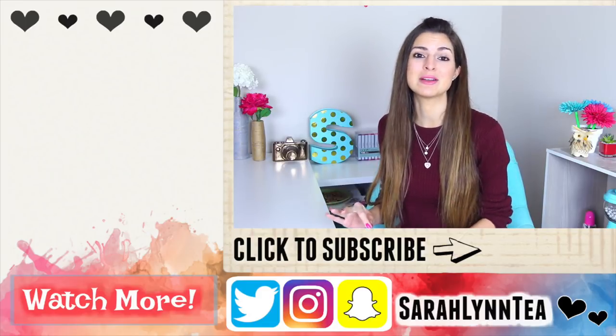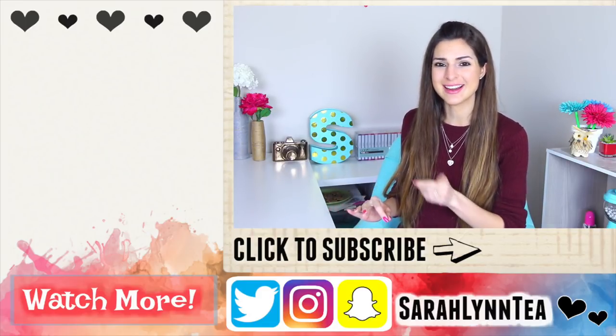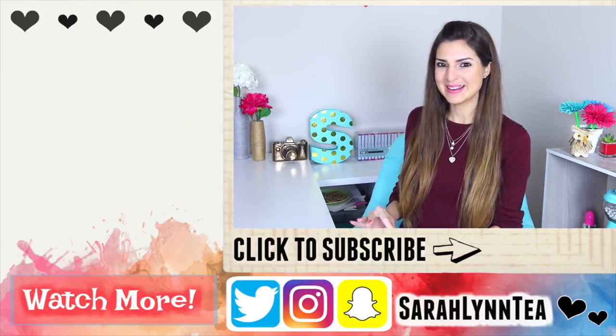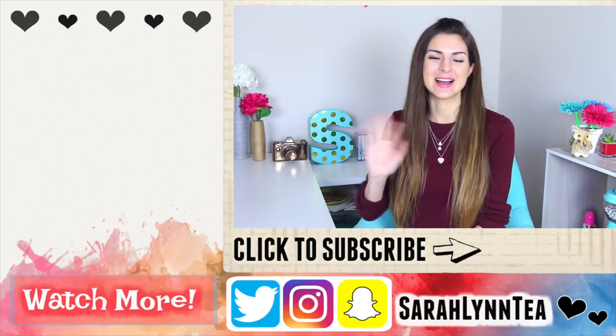A ton of you have been mentioning breakfast journal, so I'm going to try to get that up this Friday. Hopefully you guys have a great rest of the day and not too many people prank you. I will see you very soon on Tuesday. Bye.